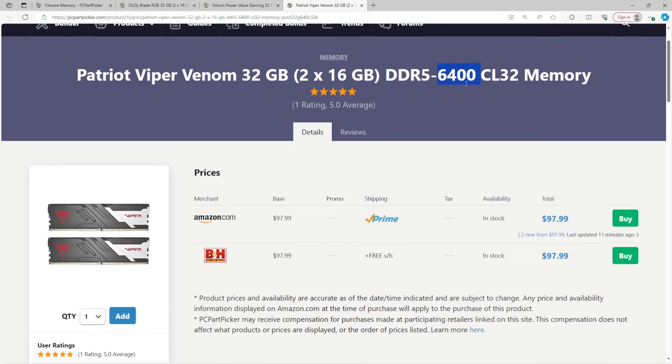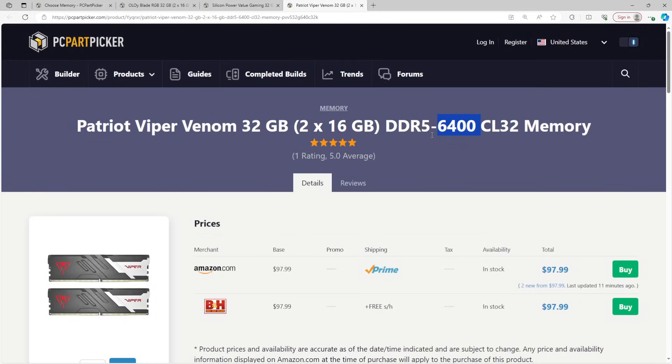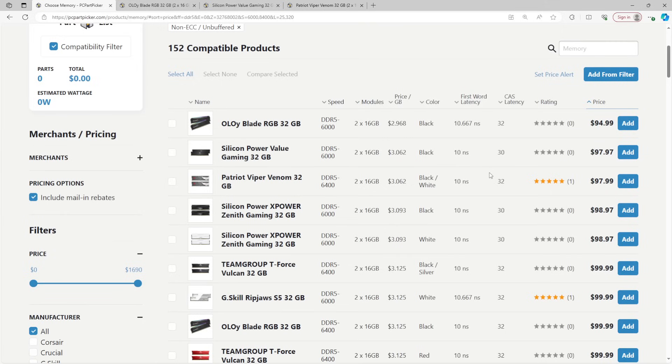On AMD you'd potentially end up downclocking a 6400 kit. You could drop it to 6200 — that'll almost certainly work — or all the way to 6000. A 6400 CL32 is the equivalent of 6000 CL30, so you can just drop the CAS latency yourself. The main reason I point this out is that I far too often see people with AMD systems hell-bent on running memory speeds that aren't going to work, then blaming the motherboard or CPU. Just run it at 6000.